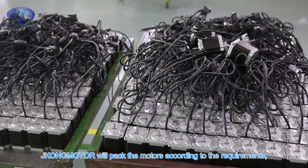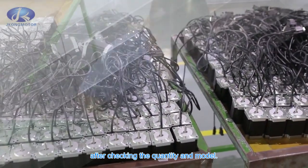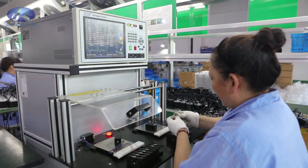After the inspection is completed, JKongMotor packs the motors according to requirements and the shipment is arranged after checking the quantity and model.